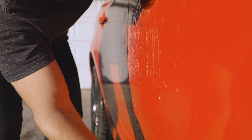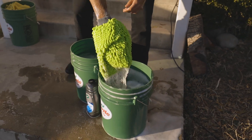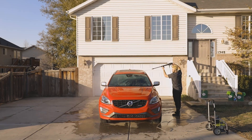Wash the vehicle from top to bottom, taking care to rinse your wash mitt in a recommended secondary water-filled rinse bucket before returning it to your soap bucket and car. Continue this process for the entirety of the car's surfaces, including glass, trim, and finally wheels. Then follow along with the rinse process.